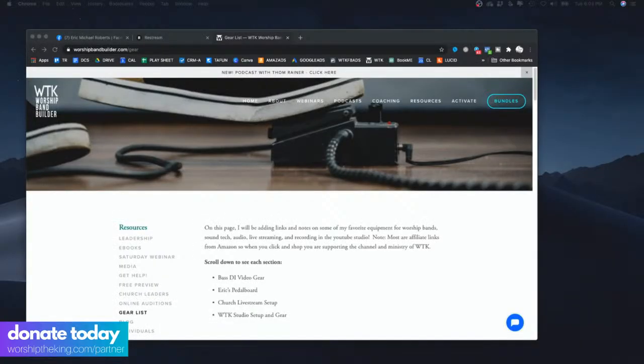You can check out the list of all the stuff I have at worshipbandbuilder.com/gear. Also you can see this little donate button right here, and I can put this on OBS as well, but you can donate at worshiptheking.com/partner. If you really love this and want to be a part of it, you can drop any kind of monthly support on there — everything helps.